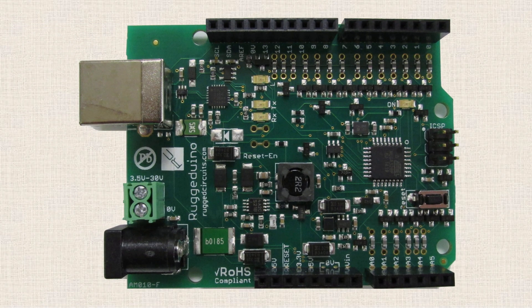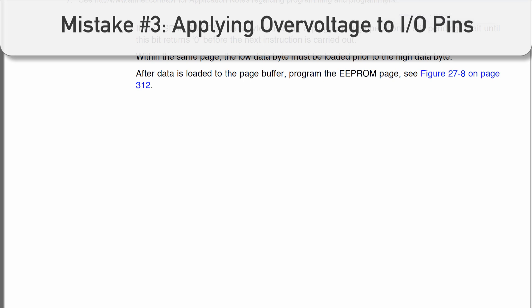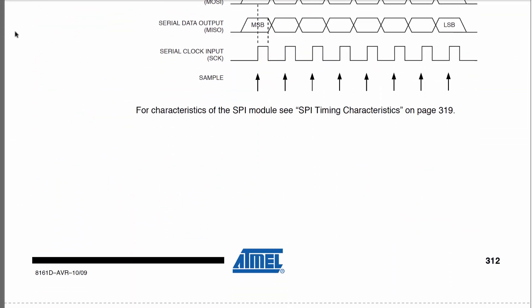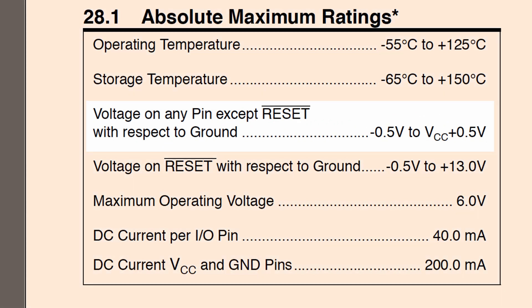The Rugged Arduino has built-in protection against this type of overcurrent condition — it has a 30 milliamp resettable fuse in series with every single I/O pin. So far we've talked about overcurrent conditions, but there's also an overvoltage condition that can do damage. If we look at the data sheet of the microcontroller that the Arduino uses, there's a section called absolute maximum ratings. It shows a section that says voltage on any pin except reset with respect to ground is negative 0.5 volts to VCC plus 0.5 volts. For our purposes, VCC is 5 volts, so anytime you exceed 5.5 volts on a pin, you can damage that pin.